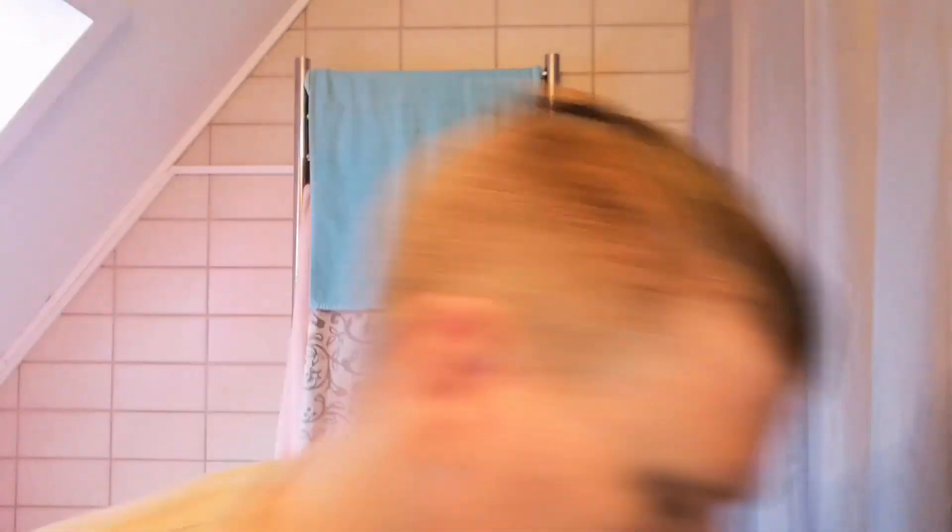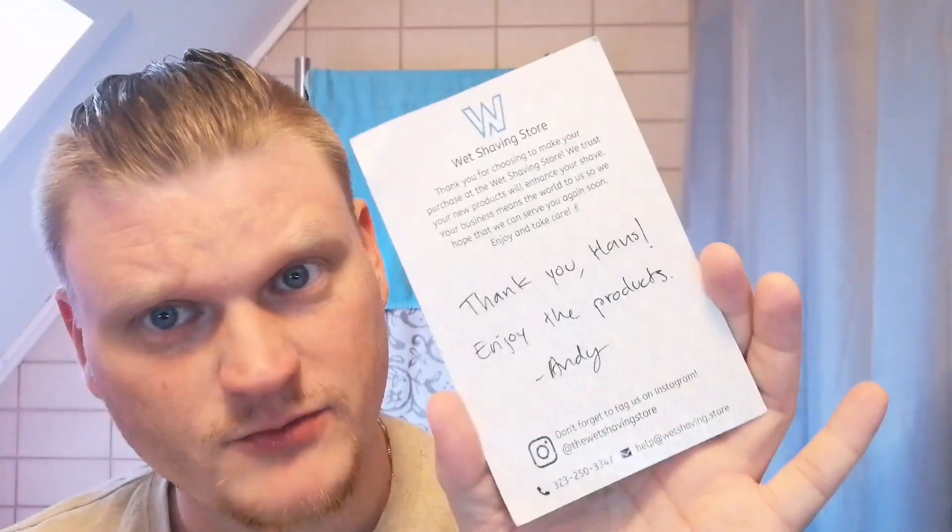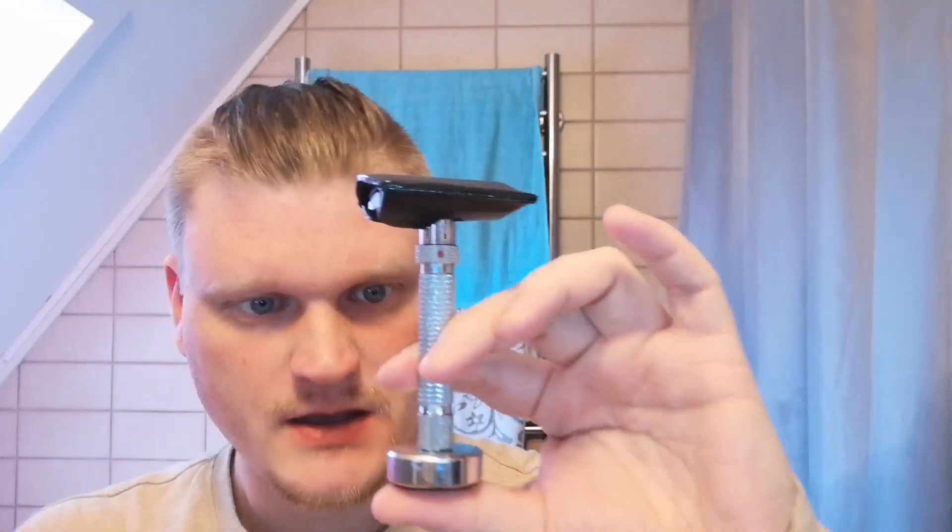Currently you're able to get it at The Wet Shaving Store — I'll put a link down below to this shaving soap so you can go ahead and look at it. If you do get a purchase in at The Wet Shaving Store, you also get a handwritten note, as I have right here from the last time I ordered. Great people, great products.